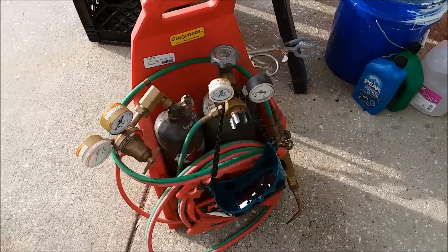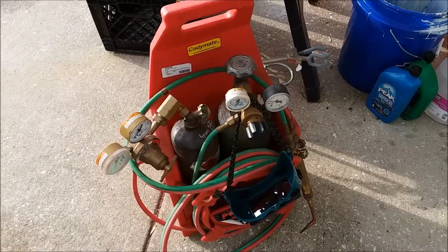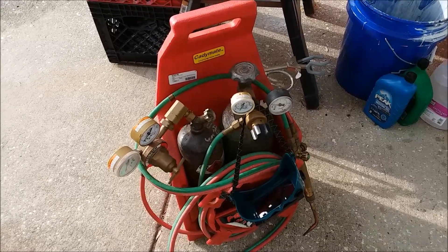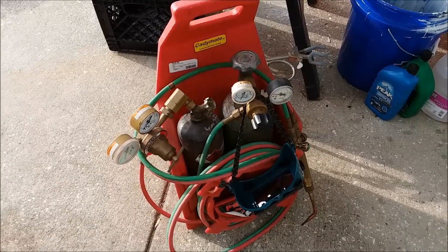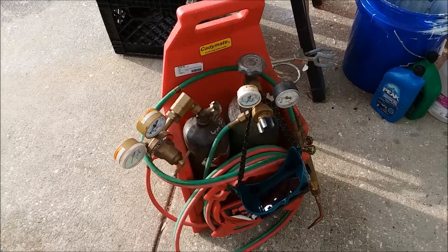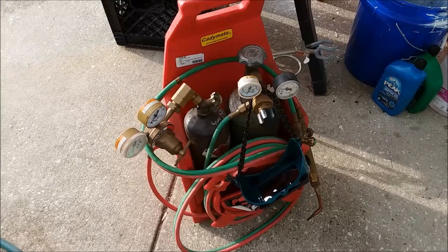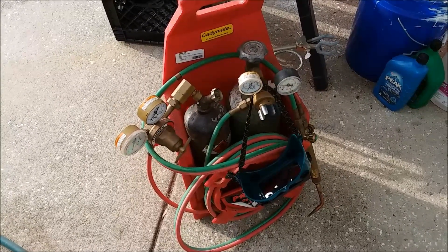I've had this torch for probably six months and done many gold melts, and the pressure in the tanks has hardly dropped at all. It doesn't take that much gas to melt a little bit of gold — it's fairly quick, just takes a few minutes.